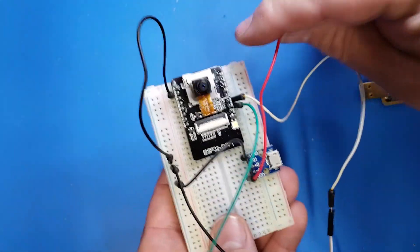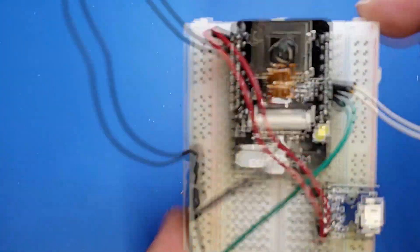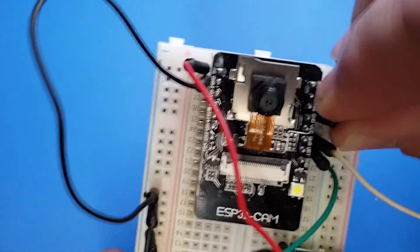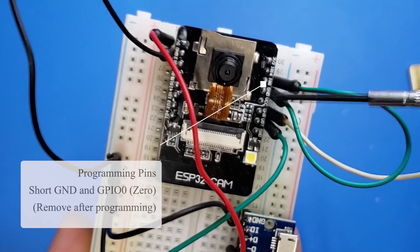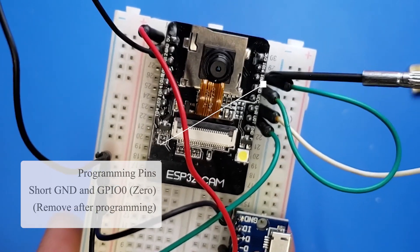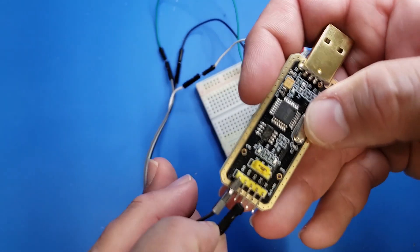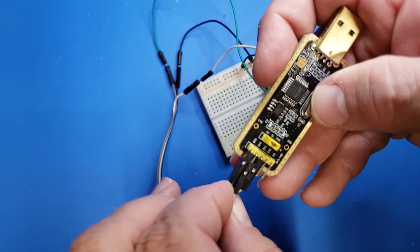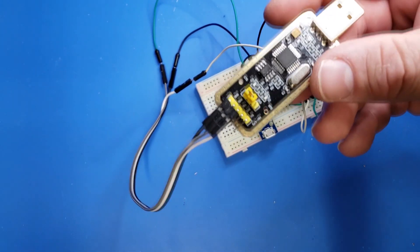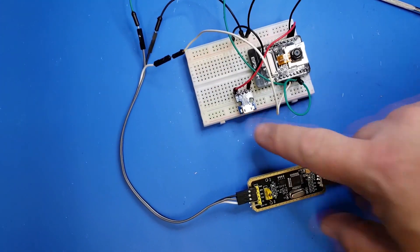Now we need to attach the positive power cable to the top left pin on the board — that's our 5-volt power. This last pin we just need temporarily: there's one marked GND and the pin right next to it, and connecting these puts the ESP32 cam into programming mode. This is only temporary while we program it — after that, you'll remove it and the ESP32 will function normally. Attach the ground wire, then attach the RX and TX pins to the serial to USB programmer. Once complete, plug it into a USB port, and also power the micro USB with 5 volts. Both need to be plugged in for this to work.